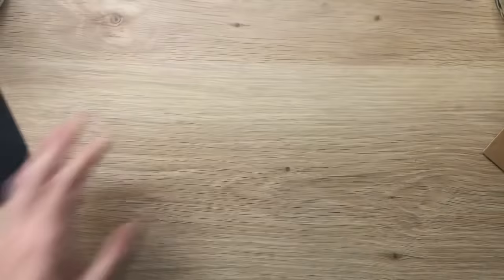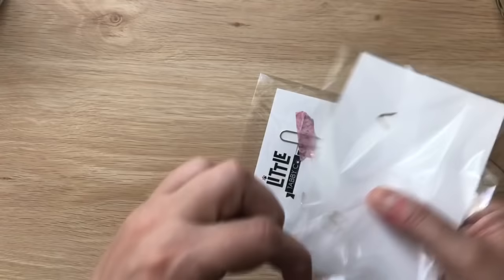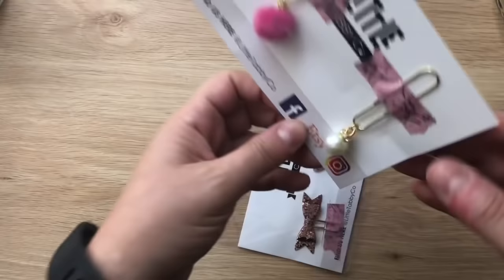My next order is from Little Tabby Co — this is my second order from her. She had a Two Dollar Tuesday and I couldn't resist. I'm so glad I ordered because this little ball — this pearl with the gold rondelle on it — is just so pretty.